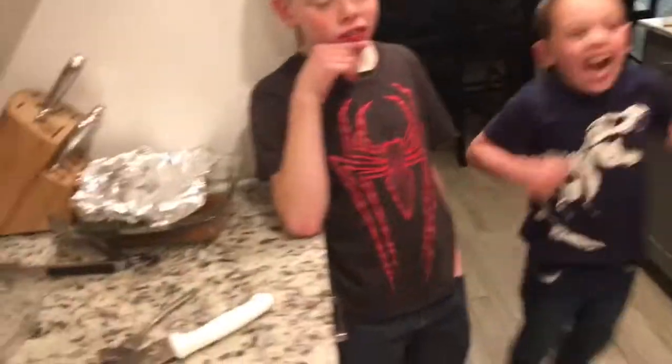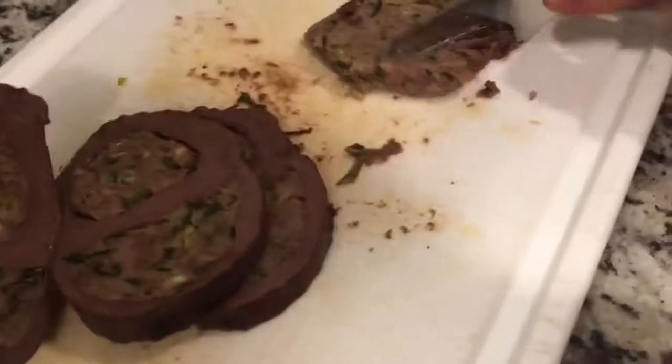Thumbs up from Carter. It must be pretty dang good. That is actually amazing. If you ever get a chance to have the heart of any animal, take and stuff it with sausage. Dax is going for a second one — he likes it so much. You've got to try it. It actually tastes really amazing. It looks disgusting as heck, but it is amazing.